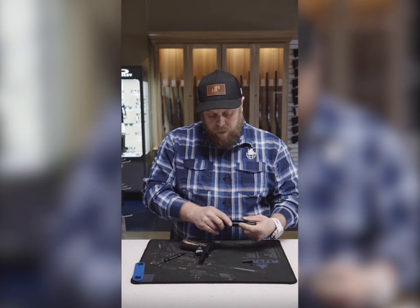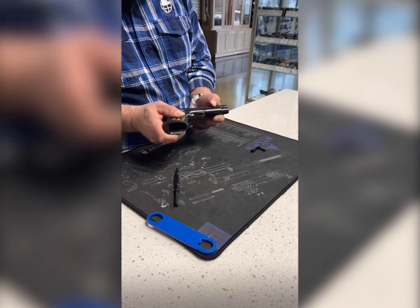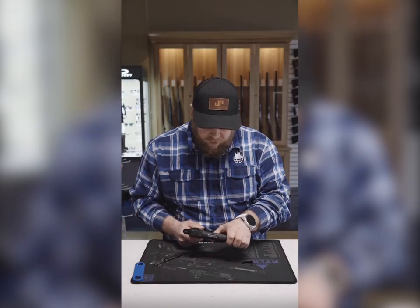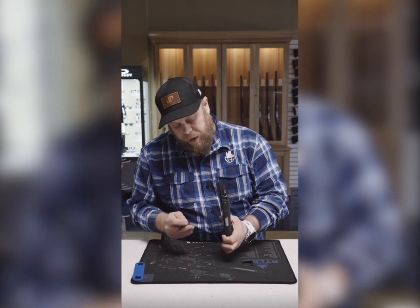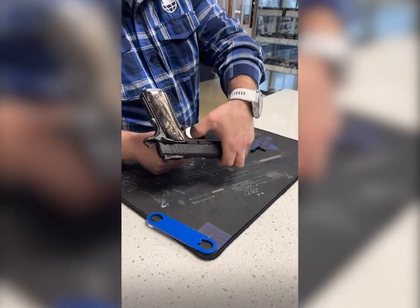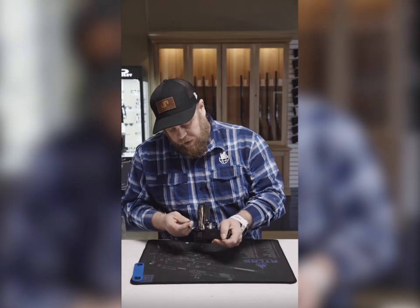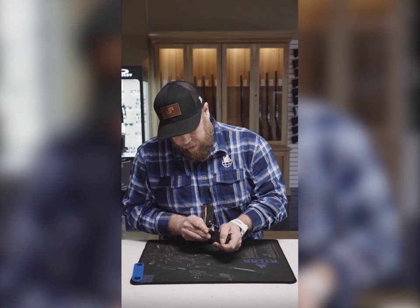For assembly, what we want to do is get the top and bottom half back together here. We're going to use this tool here to help line up the barrel link with the slide stop pin holes like so. That tool is going to be your guide. Then we'll just get this slide stop pin started here.